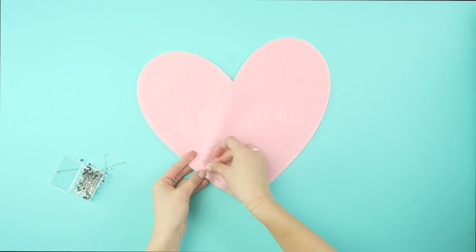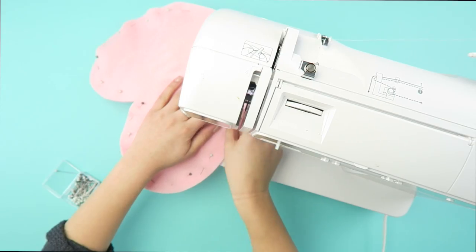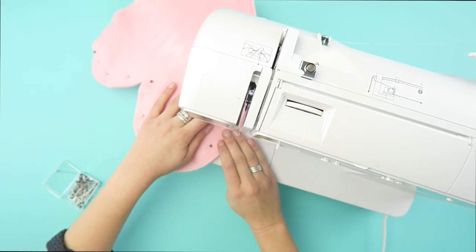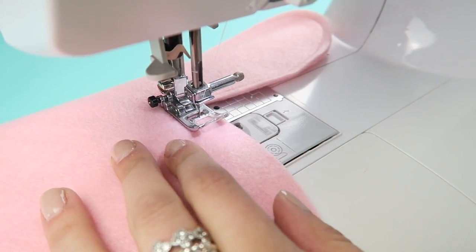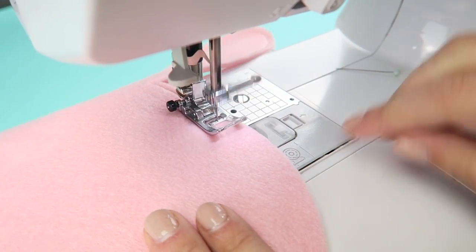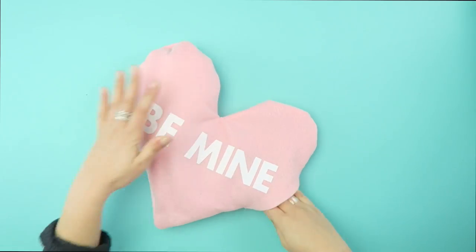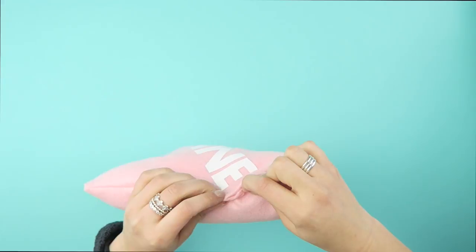Now pin your heart with the phrase on the inside. Simply sew together going around the heart, and be sure to leave a gap so that you can flip it right side out and stuff it. Now flip it right side out. Be sure to not overstuff your pillow. Sew up the final hole and enjoy these pillows.